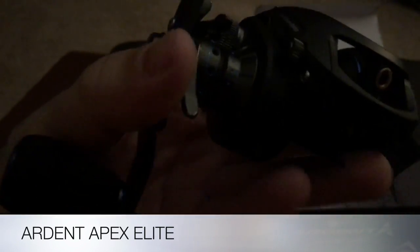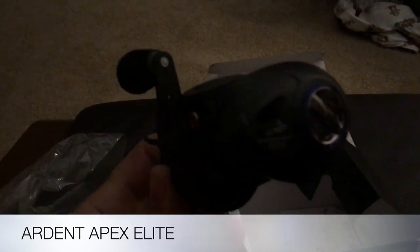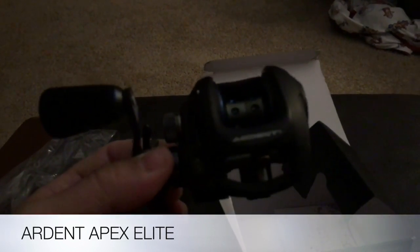There's that carbon fiber handle — very easy adjustments. Try one out for yourself, pick it up at Arden Outdoors dot com. You can't go wrong with this wonderful system. Everyone have a great day!